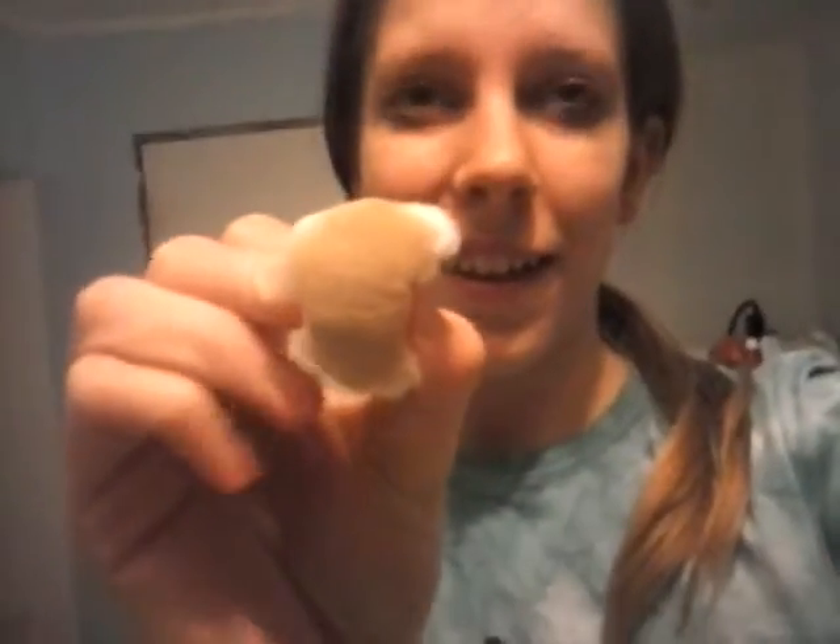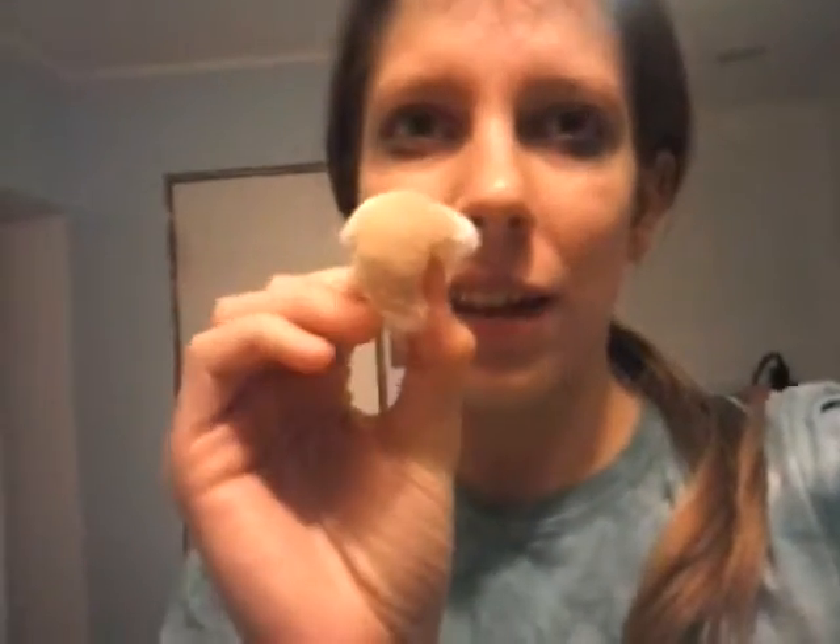Look at that. Oh my gosh. That looks like some leftover makeup right there. But look at it — I can't believe that was on my face. And you don't really think about that too much.